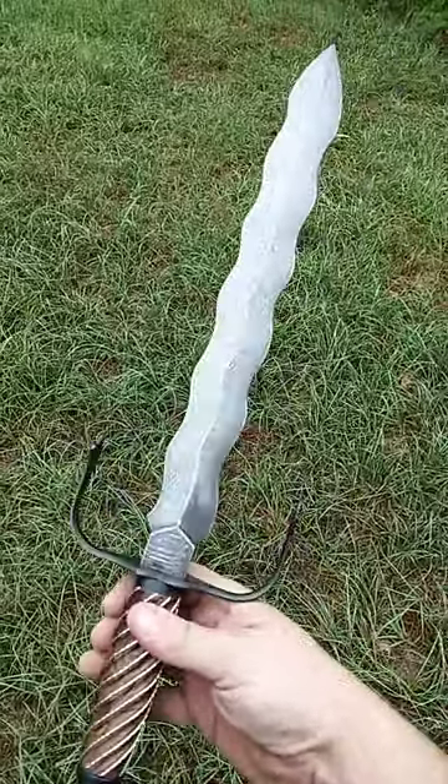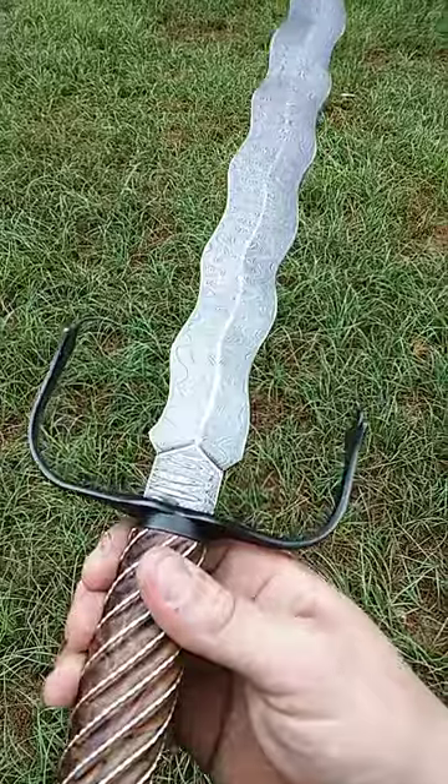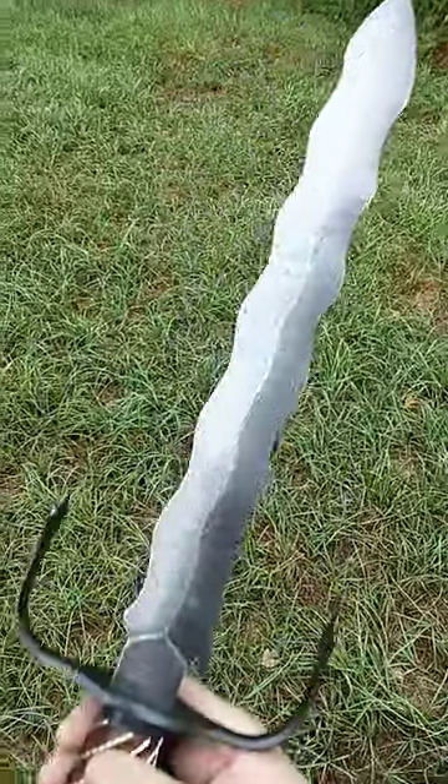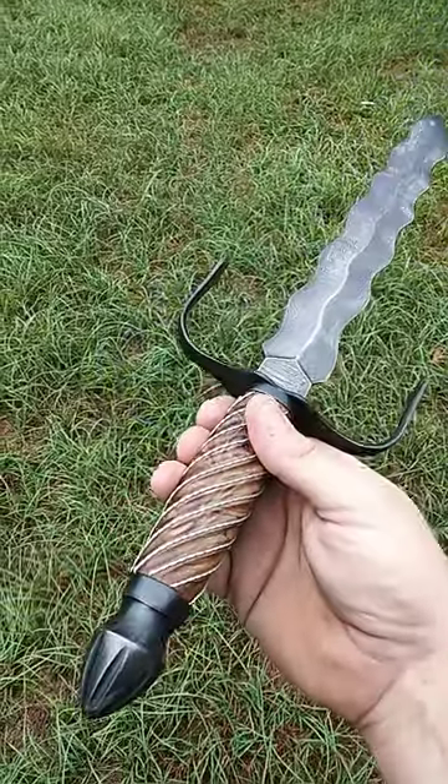Hello everyone. I wanted to share this piece with you today. This is a 400 layer ladder pattern Damascus Flamberge dagger I made for the dagger challenge we had a while back.